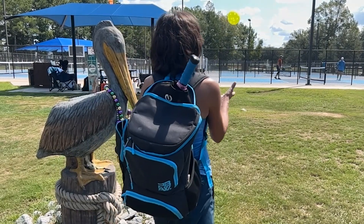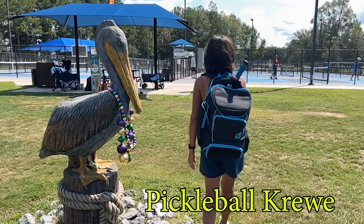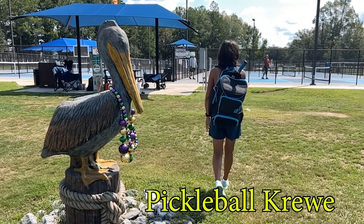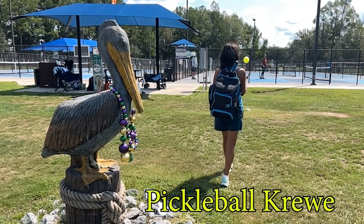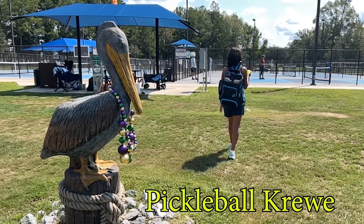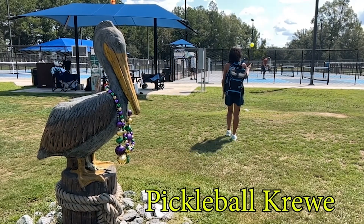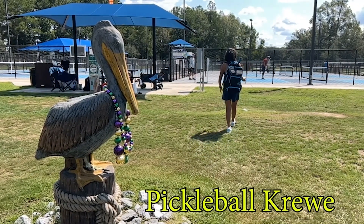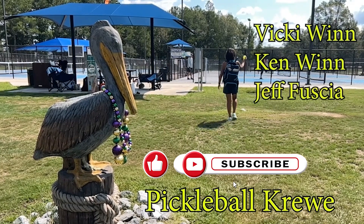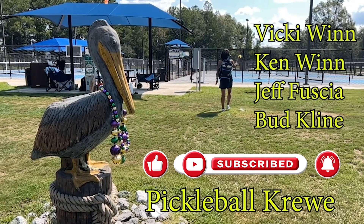Hello, and welcome to this week's episode of The Pickleball Crew. We are a group of pickleball fanatics based in southeast Louisiana and are passionate about all things pickleball everywhere. Our focus is to inform, acknowledge those who help build the game regionally, and promote tournaments in our area. We do our best to present this with a love of the sport, a sense of humor, and a lot of fun. So join Vicki Nguyen, Ken Nguyen, Jeff Fuchsia, and me, Bud Klein, in our latest episode. We are glad you are along for the ride.